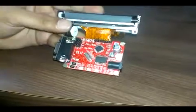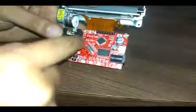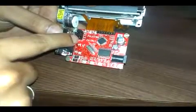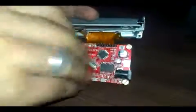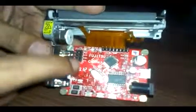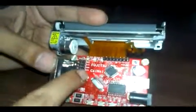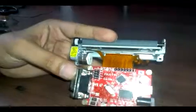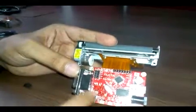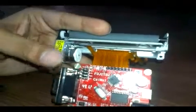If you want, you can also utilize the TTL pins. By just removing this jumper, if you have a TTL-compatible serial communication device, you can use these pins for serial communication.